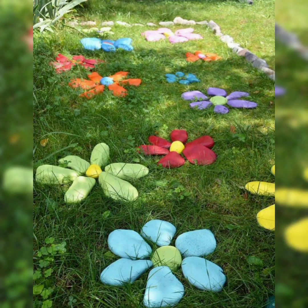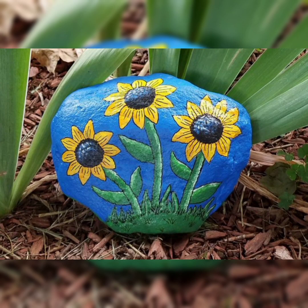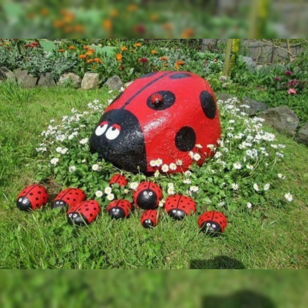Welcome back with another video. In this video you will see DIY painted rocks for your garden. Painted rocks bring whimsy and quirky beauty to any garden or landscape. On top of that, they are easy to make at home with just a few simple supplies.